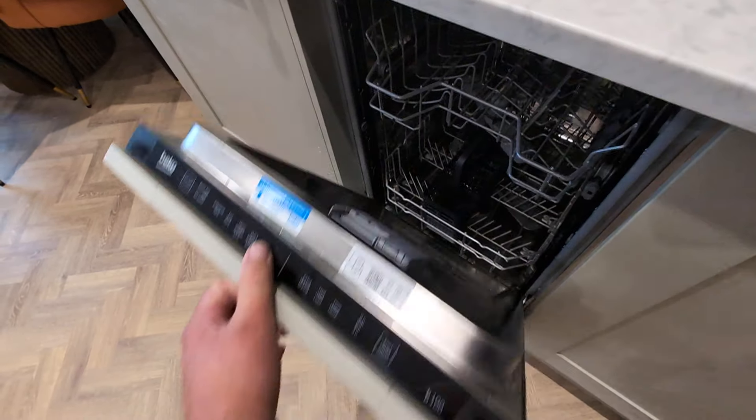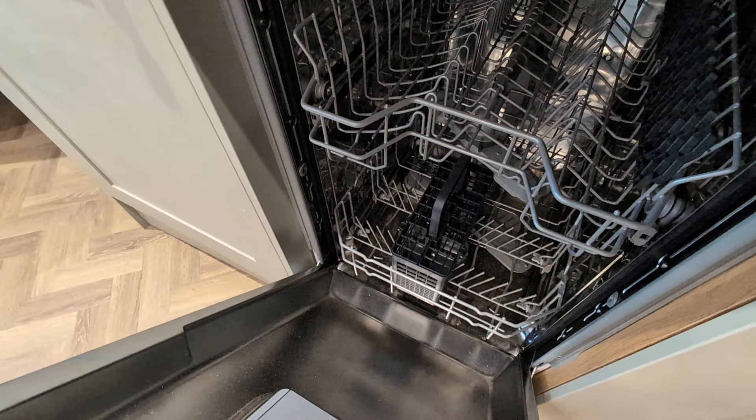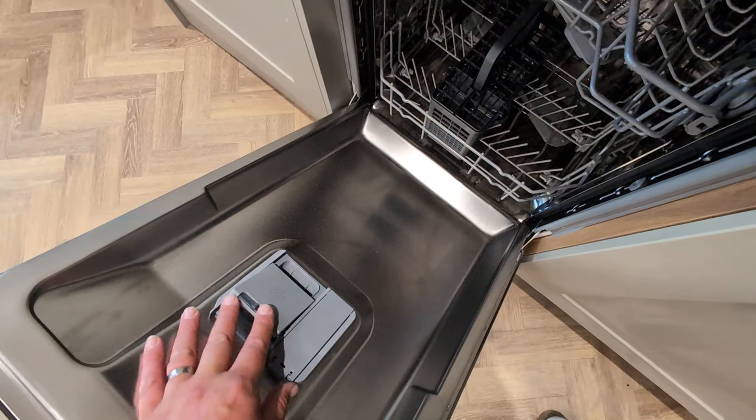When you come to use your dishwasher, the first thing you need to do is load it with your plates, crockery, forks, spoons, mugs, or glasses. You can then load your dishwasher tab into the tray here.